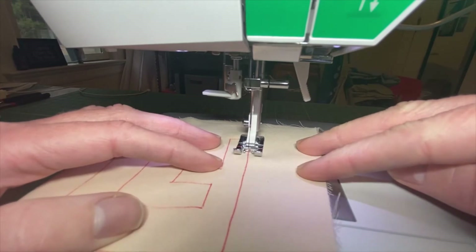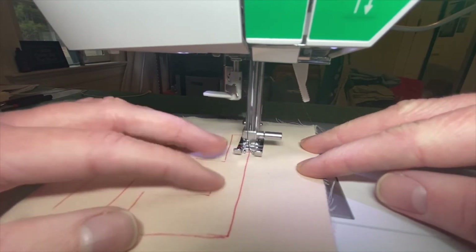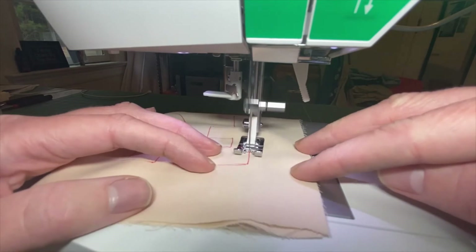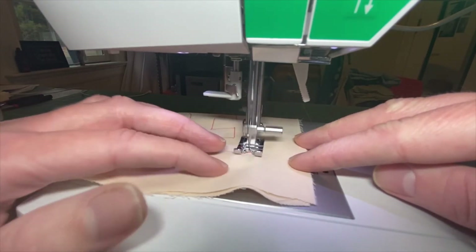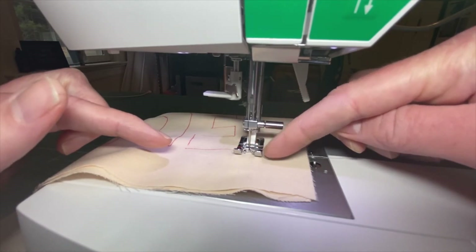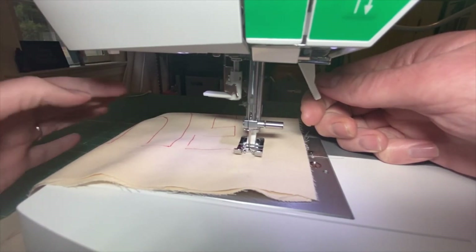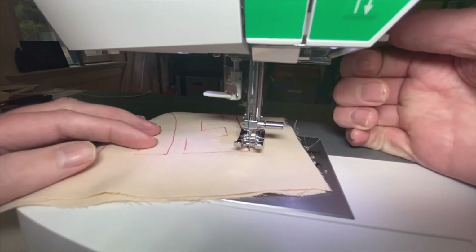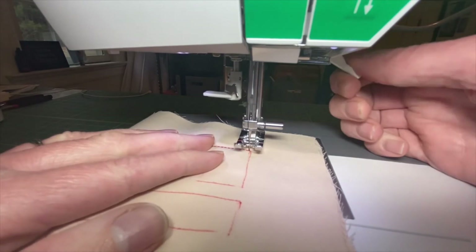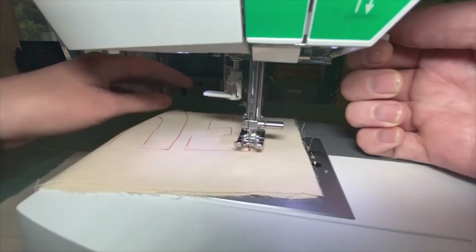Here we go. On these straightaways you can go as fast or slow as you want - if you've got to go at a turtle pace, that is quite alright. We come up to our corner and what you want to do is stop with that needle down. You don't want to pivot with the needle up - it'll result in some funkiness and you'll have to pick it out. I am right there on that corner, which is good.